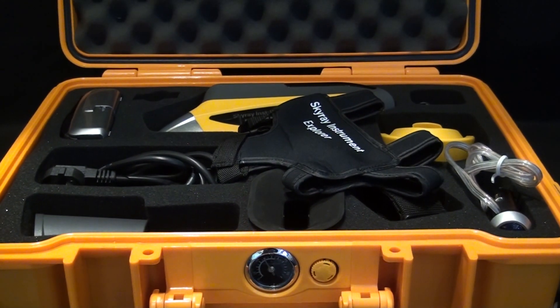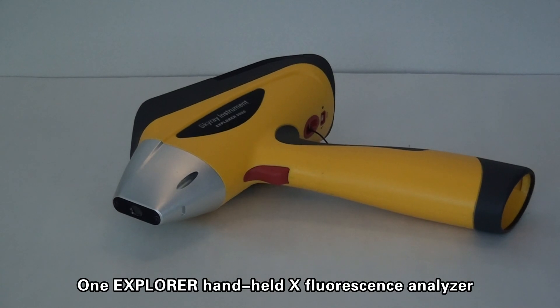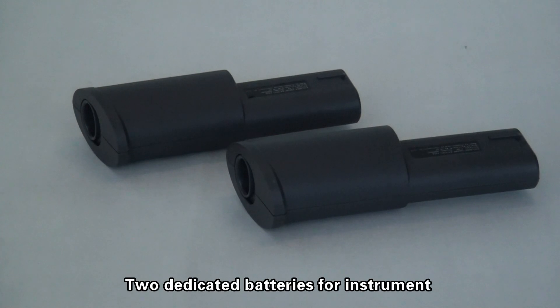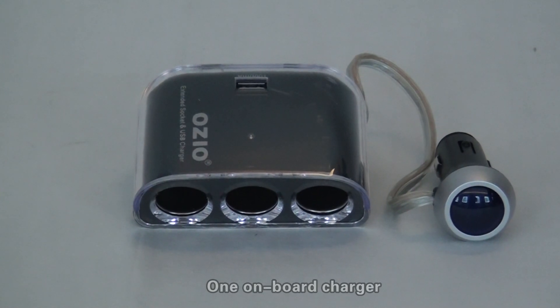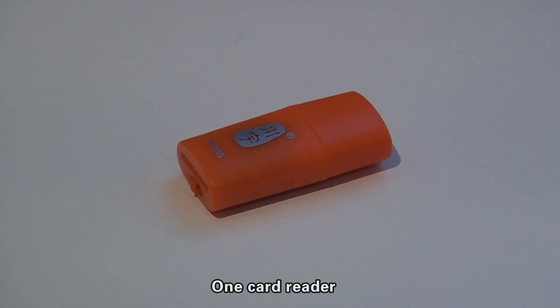Items available in this box include: one Explorer handheld X fluorescence analyzer, two dedicated batteries for the instrument, one instrument charger, one onboard charger, and one USB data cable.